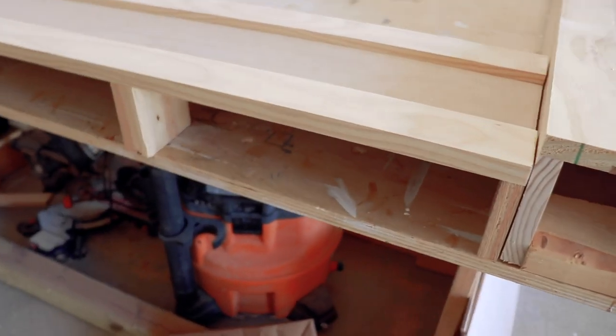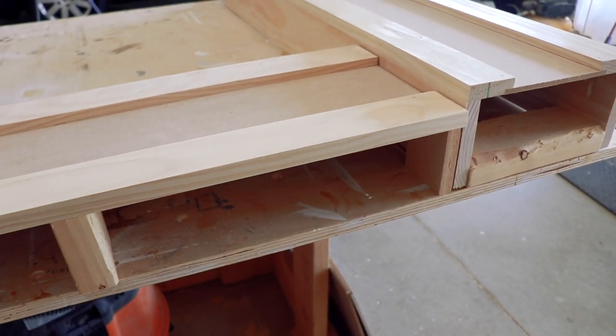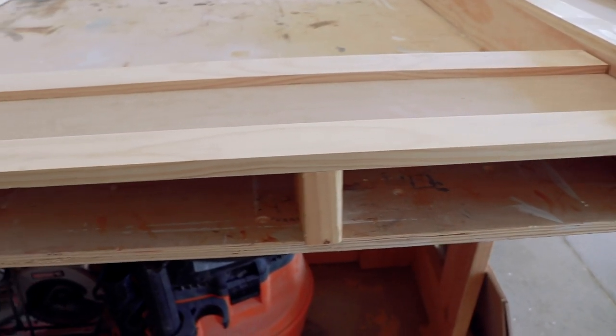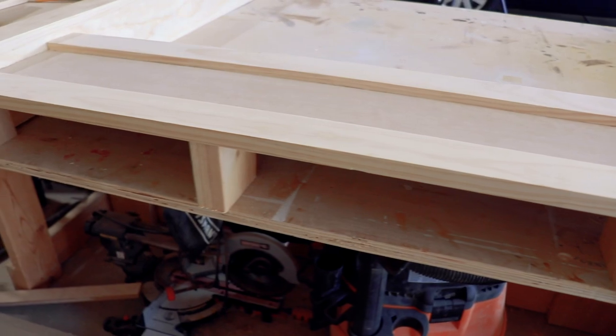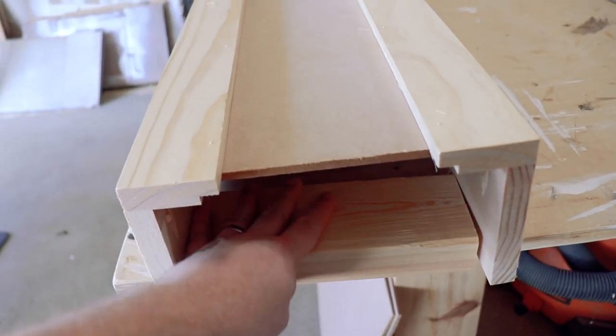The last part of this build are the supports — the way to hold the shaker boxes to the wall. You can see here the brackets or blocks used to attach all the boxes to the wall, and here's one for the bottom.